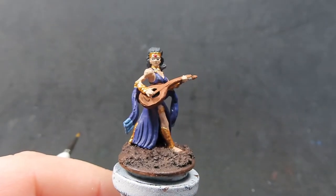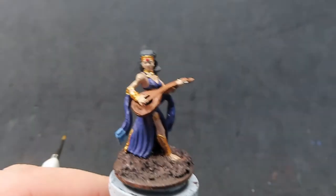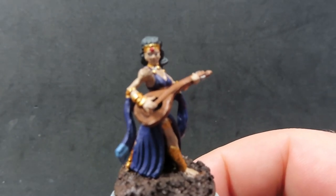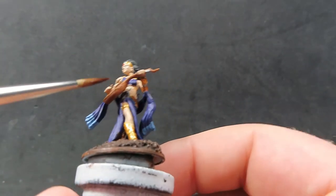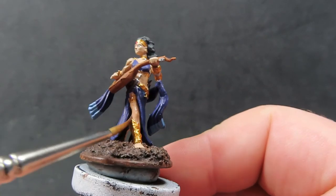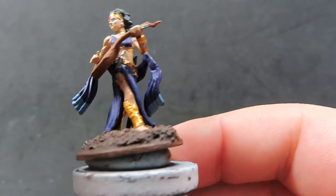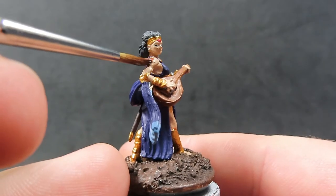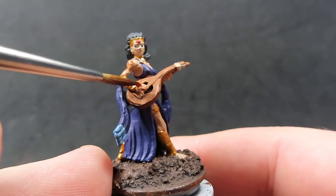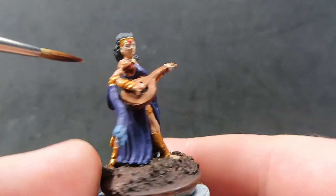Once completely dry, come in with Reikland Fleshshade and apply it over all of the skin and all of the gold. Reikland Fleshshade has an awesome effect over gold, making it richer, and it works great on skin tones too. Give nice overall coverage everywhere, just being careful to avoid it pooling.